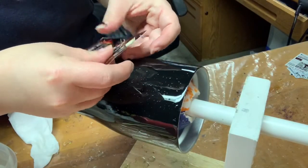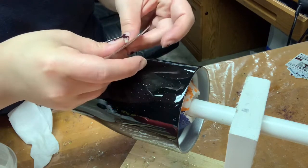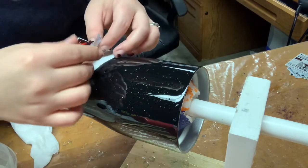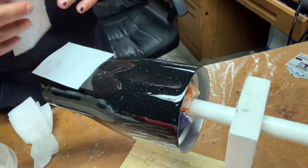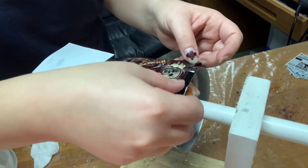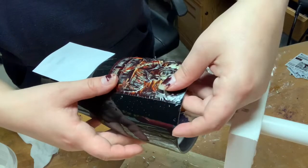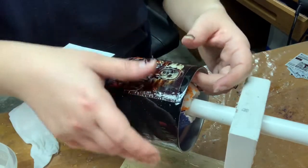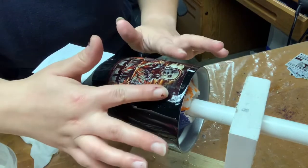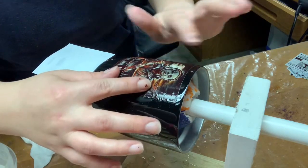Now when I do these, I seal them very, very well. I do about six good coats of the clear and I use the gloss. I've tried the matte before and the matte makes these matte and you don't get the gloss back. And I do about 10 coats total — it makes them nice and thick so they don't rip or tear when you're putting them on.